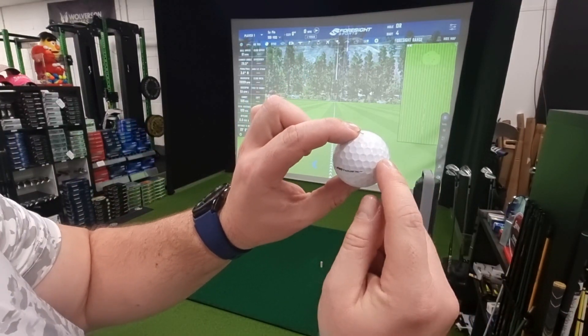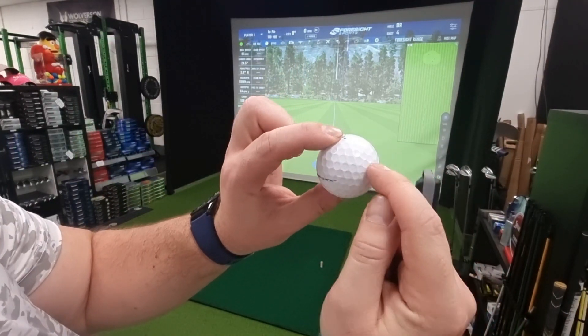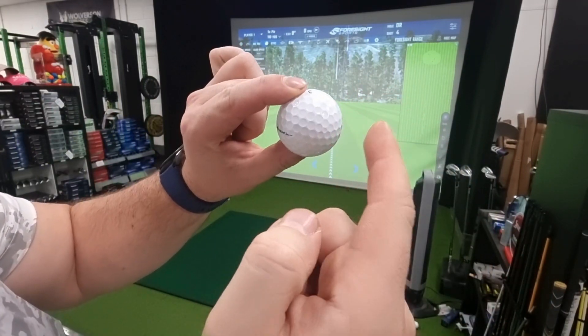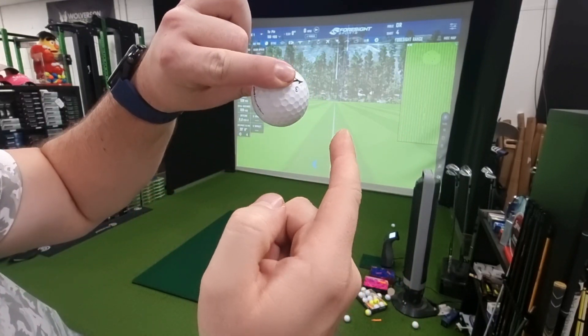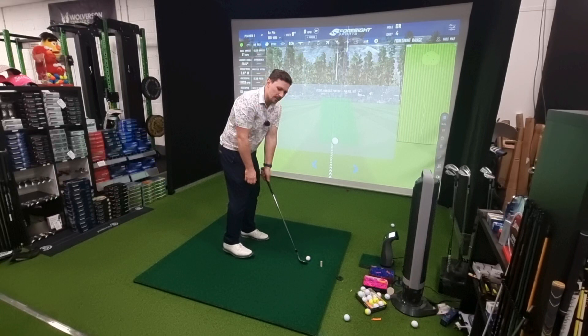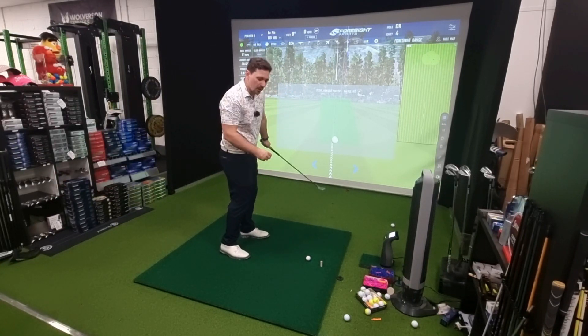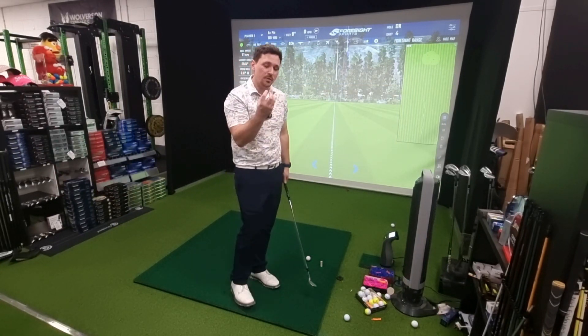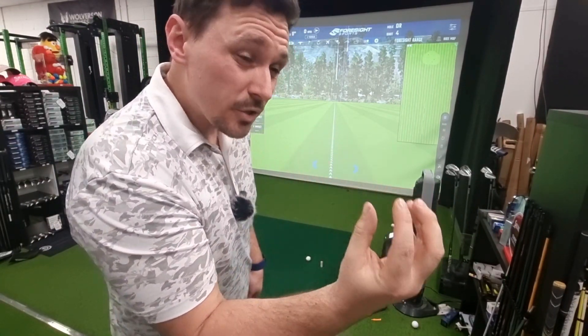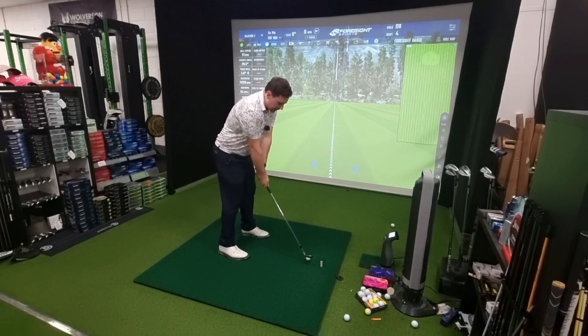When the inner core is harder, it allows this outer layer - this soft urethane material - to deform and reform when it grips the face of a wedge, which gives it a bit more grip, friction, and release to create more spin. They also tend to make them with thinner covers, so that thinner cover also gets a bit more interaction with the wedge face. When the cover's really thick, it doesn't get the chance to deform and reform as much, thus spinning a little bit less.